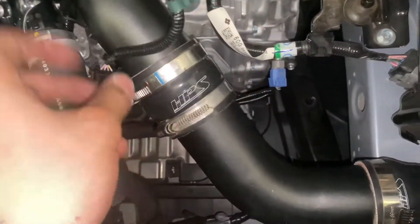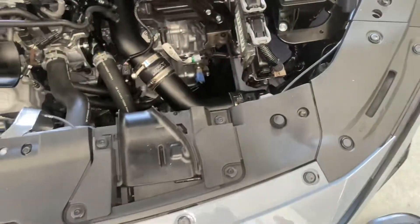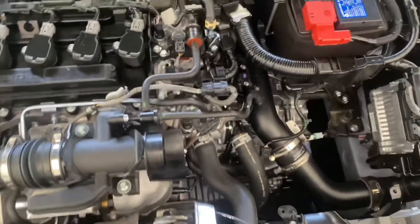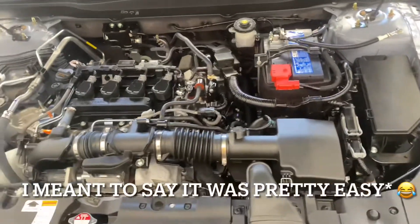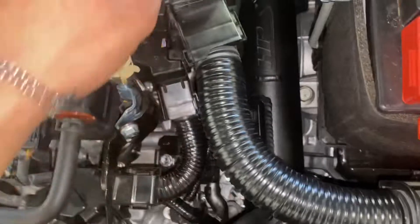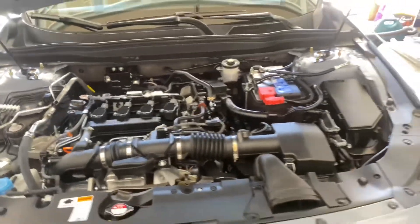This is the HPS charge pipe on a 1.5T — she's looking good, a little dusty but I can clean it up later. Thanks for watching, I'll put some sound clips in and give you guys a review at the end. Alright, we just finished the install — I'd give it a two out of five stars for difficulty. Took about an hour to an hour and a half. The only thing that was a pain was the breather hose.